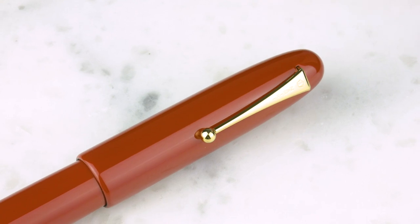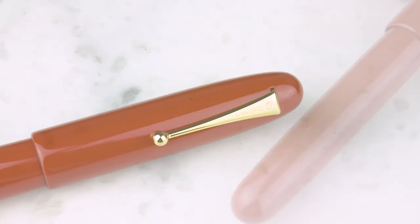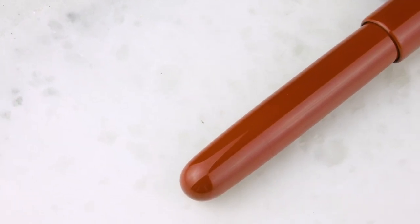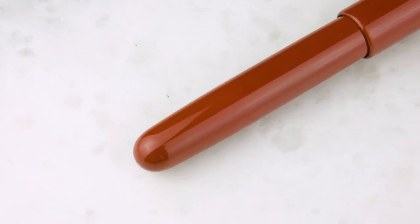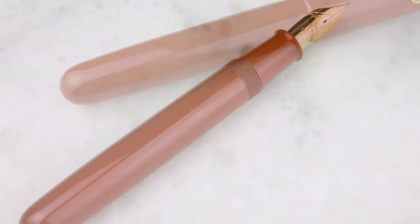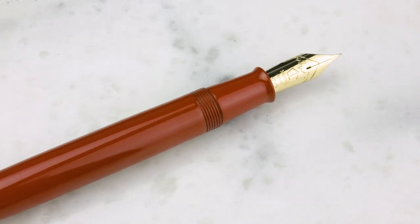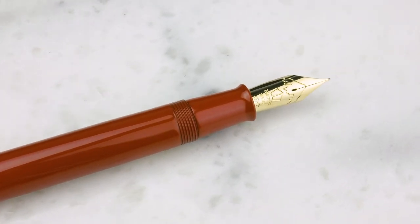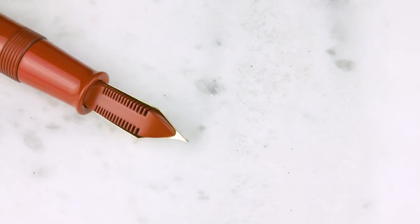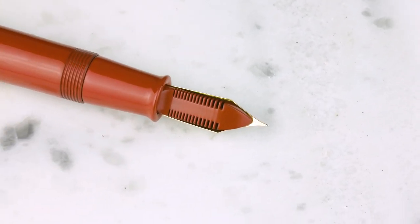Ever. I ordered this like four or five months ago and it finally showed up. The medium and broads we've had have all sold out within four or five hours. But we do have a medium nib in stock. They come in fine, medium, and then broad.